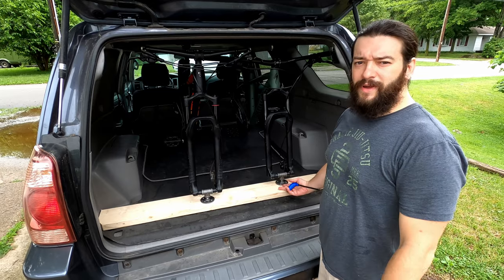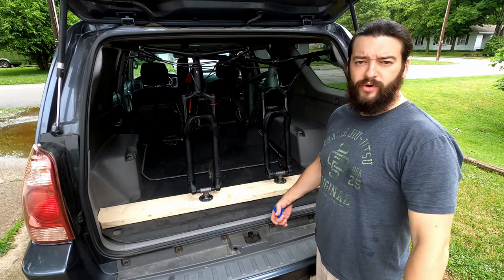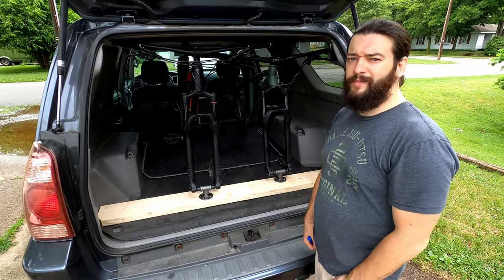I appreciate you watching the video and seeing how we made these mounts. If you enjoyed it, please hit the like button, and if you want to see some other trail videos and more mountain bike related videos, think about hitting subscribe — I'd really appreciate it.